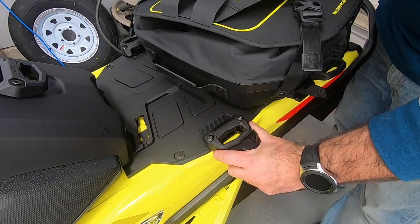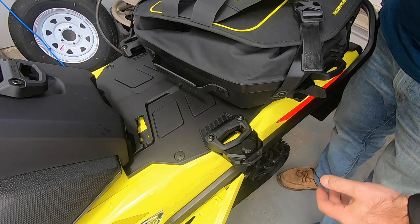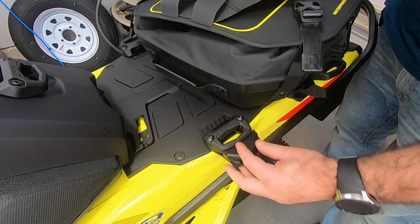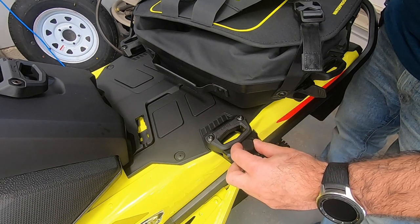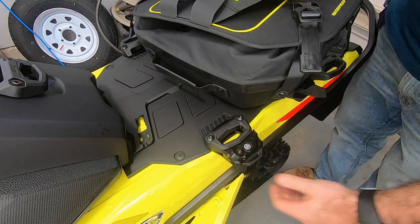I've got the Link Lock all installed and I'm just going to give you guys a quick overview on how it works. So again, I was talking a little bit earlier about how much I really like the fact that there's this cap over top of the key area here.